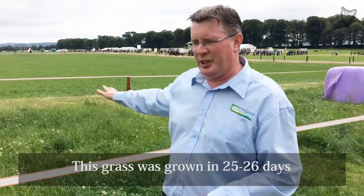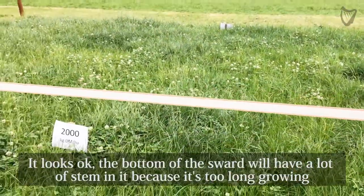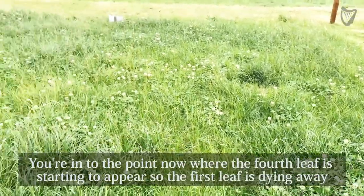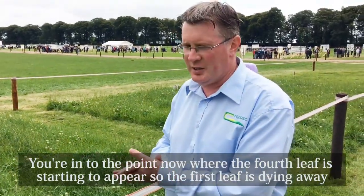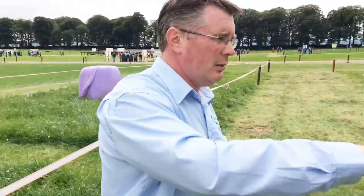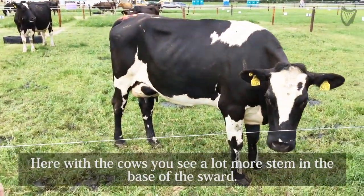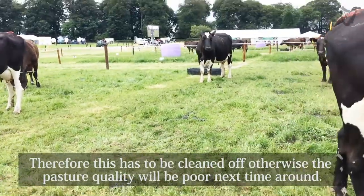This has grown in about 25 to 26 days. And while it looks okay, the bottom of the sward will have a lot of stem in it because it has been growing too long. You are into the point now where the fourth leaf starts to appear, which means that the first leaf dies away. If you turn across the way, you can see where the cows are grazing — there is a lot more stem in the base of the sward, and therefore this has to be cleaned off. Otherwise, the pasture quality will be poor next time around.